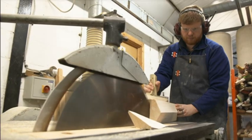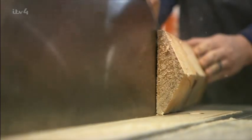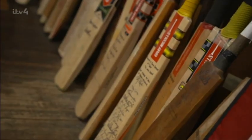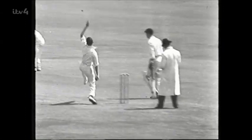In the early years of the game, cricket bats were one solid piece of willow. As bowling speeds increased, so did the number of broken bats. In the 1830s, batmakers started to splice willow handles into the blades so they could flex to absorb the shock of striking the ball.